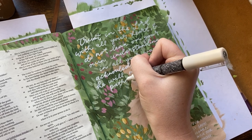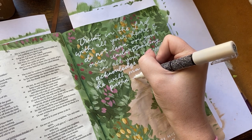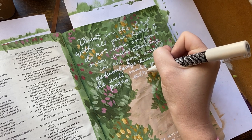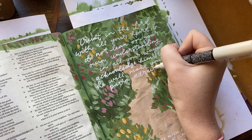Here I am just going back over my cursive a second time to make it nice and opaque and make that lettering stand out. I also always write out a prayer for my son in this Bible, so that's at the bottom.